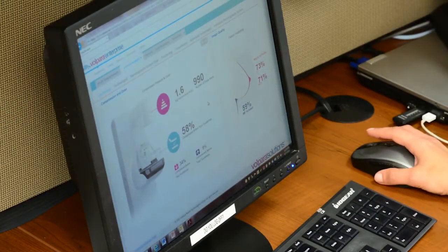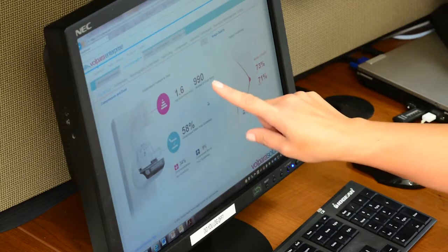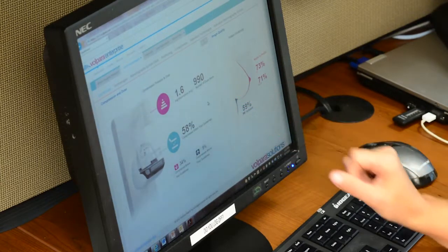Volpara takes the raw data generated from our 3D mammography images and objectively calculates the breast density. We have found that this has helped significantly to improve inter-observer differences. It was very good at assessing breast density on 2D images, and we have found it is equally good now that we are purely doing tomosynthesis on patients. By using Volpara, we have an objective measure of actual breast density — better than what we could do visually.